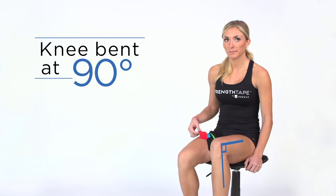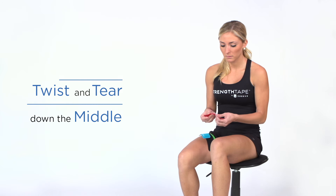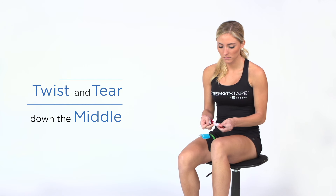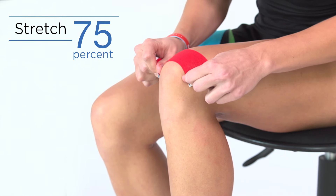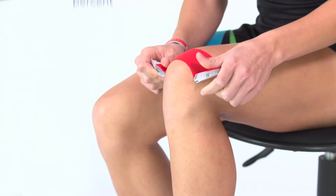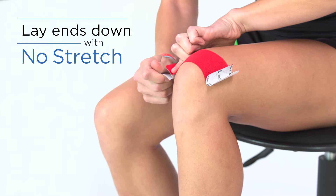Sit with knee at a 90 degree angle. Using a half strip, twist and tear the backing paper down the middle. Remove backing paper, but leave ends to hold. Stretch tape to 75% and apply over the top of the knee. Lay each end down with no stretch.